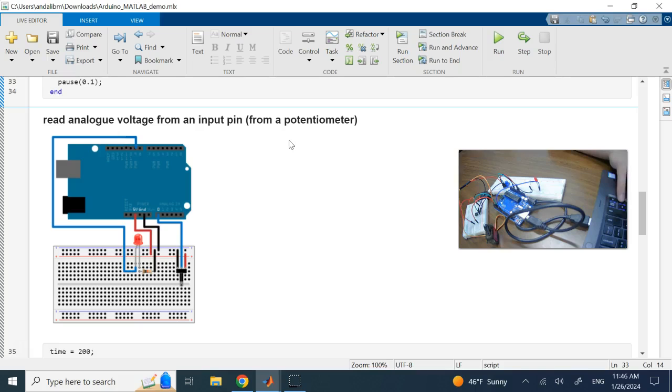Next we want to read an analog voltage from a pin connected to a potentiometer. We connected one side of the potentiometer to ground, one side to 5V, and the middle wiper to an analog pin. Then I use that signal to control the brightness of the LED on D9 — so turning the pot dims or brightens the LED.